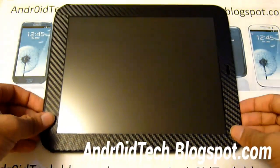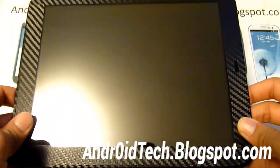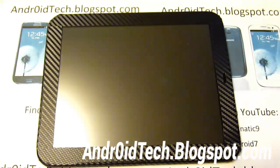Hey YouTube, this is Technic9 from AndroidTechnoBoxpad.com, and today I got the HP Touchpad with me. Now this isn't mine, I'm just borrowing it from a friend, but I'm going to be making a couple videos on this. So anyone who searches HP Touchpad, keep watching my channel for the next couple of videos.